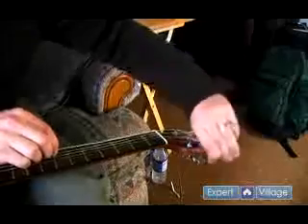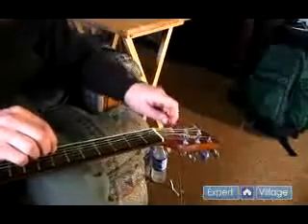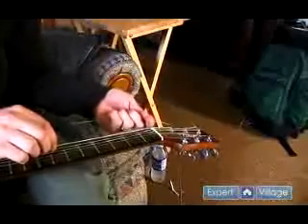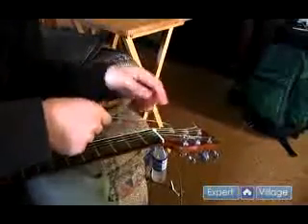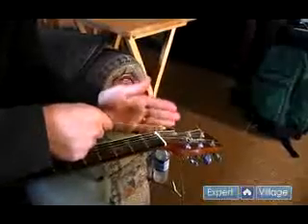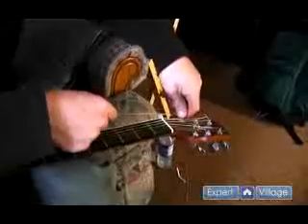And then this is up to you — you don't have to, some people like to do this. You can take the string and bend it after it goes through the hole, and pull it down to the left of this tuner right here like that.